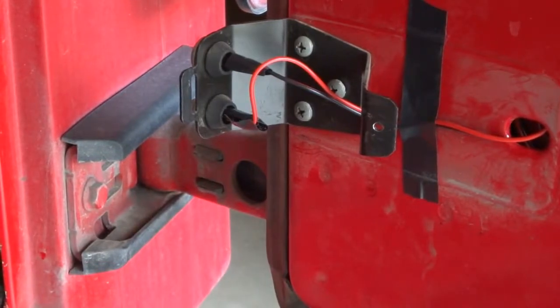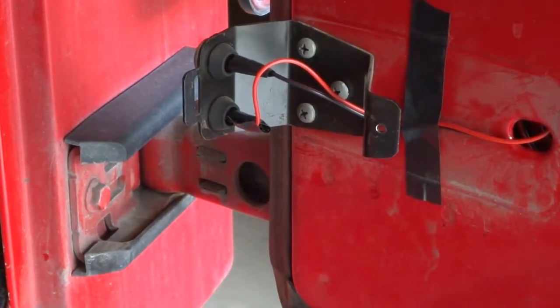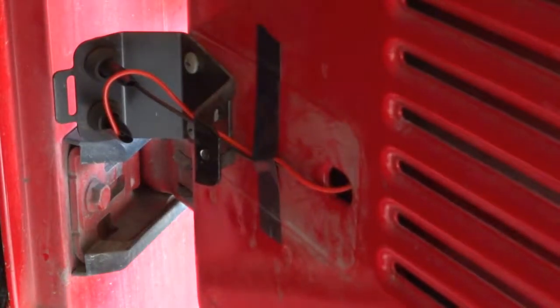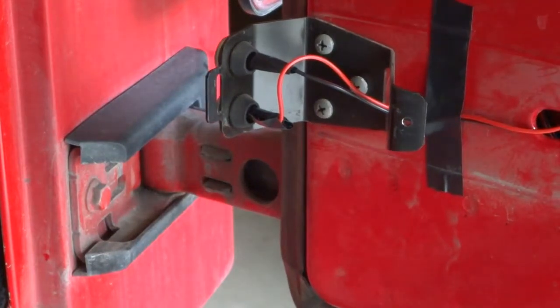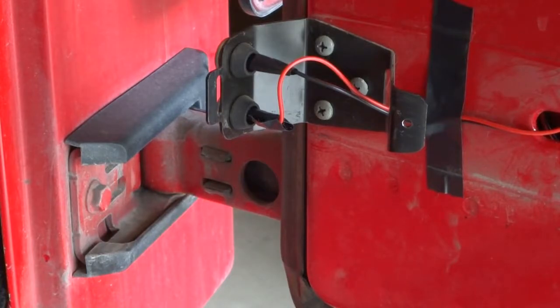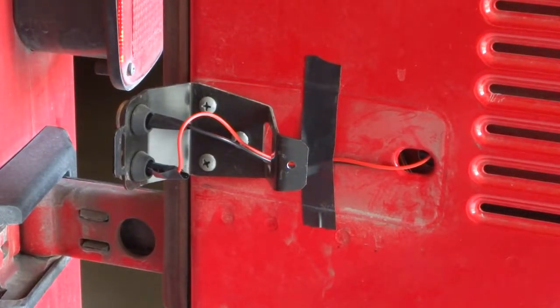That's really all I did. Once that was done, before putting everything back together, I shut the tailgate, made sure the light worked, made sure the connections were as secure as possible with the electrical tape, then put the cover back on and was done. Let me put it back together so you can see how it works.